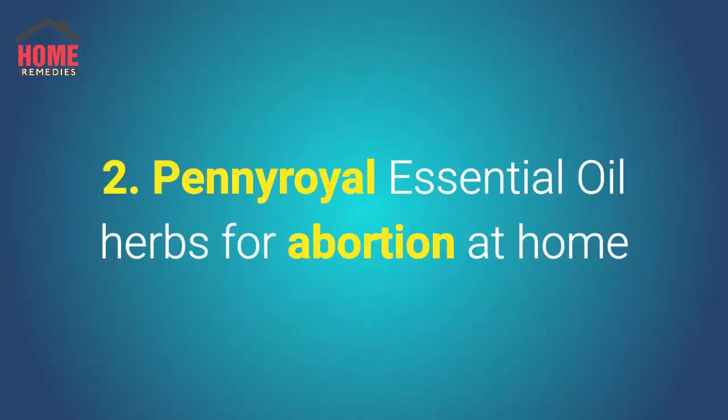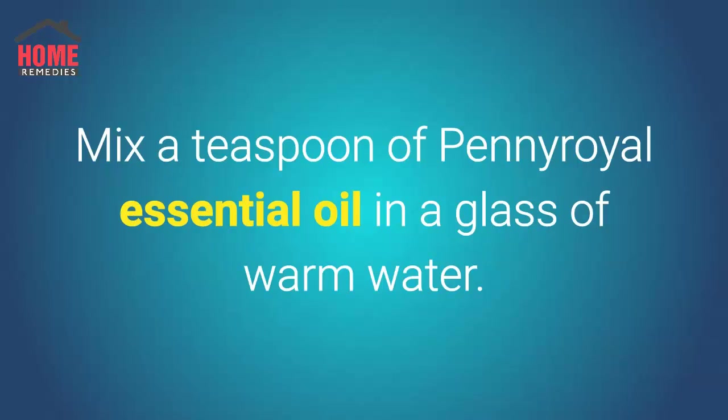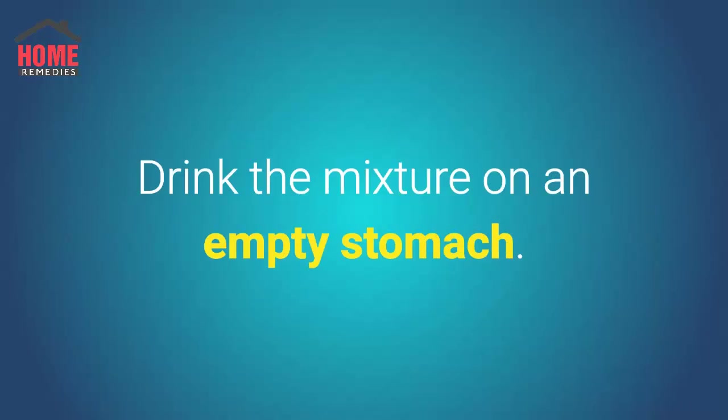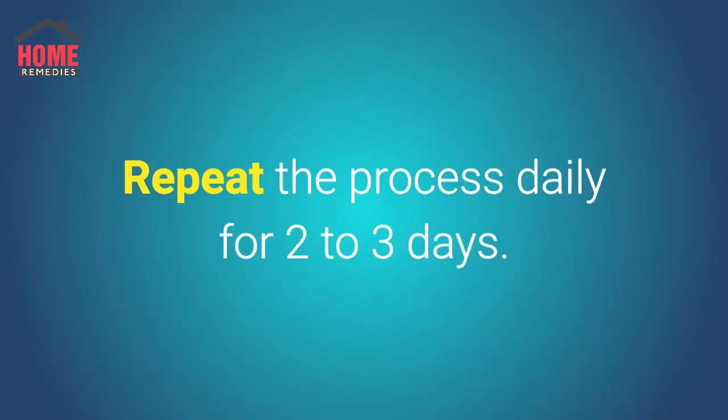Number 2: Pennyroyal Essential Oil. Herbs for abortion at home. Mix a teaspoon of pennyroyal essential oil in a glass of warm water, add a teaspoon of pure honey, and drink the mixture on an empty stomach. Repeat the process daily for 2 to 3 days.